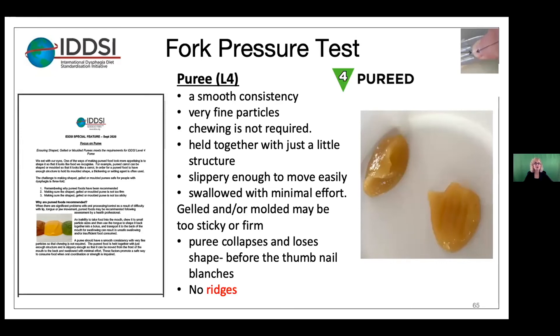We want purees to be a smooth consistency with very fine particles. We know that chewing is not required — it's held together with just a little structure, slippery enough to move easily and swallowed with minimal effort. Gelled and/or molded foods may be too sticky or firm. Use the fork pressure test to make sure the puree collapses and loses shape before the thumbnail blanches, and it should have no ridges. When you get familiar with the audit sheets, you will see that this is an optional test for level four.